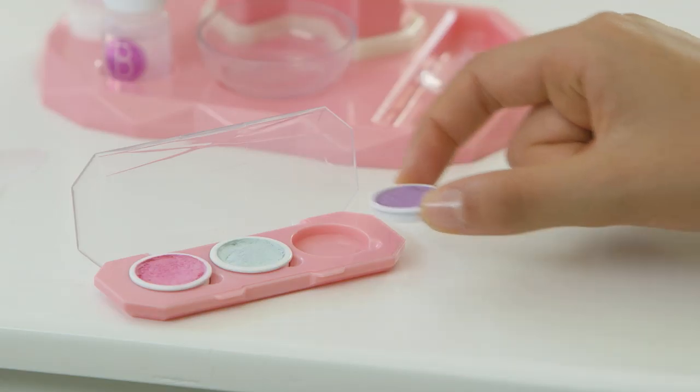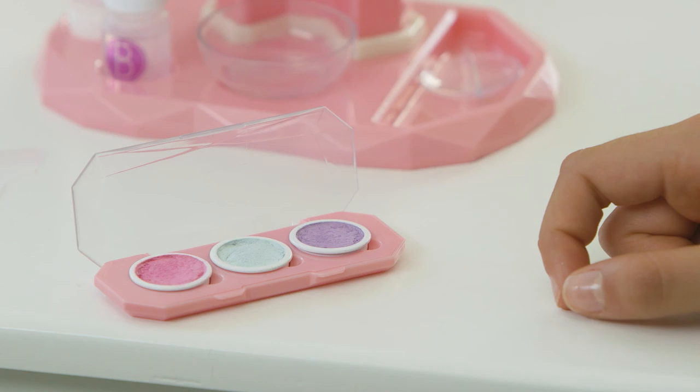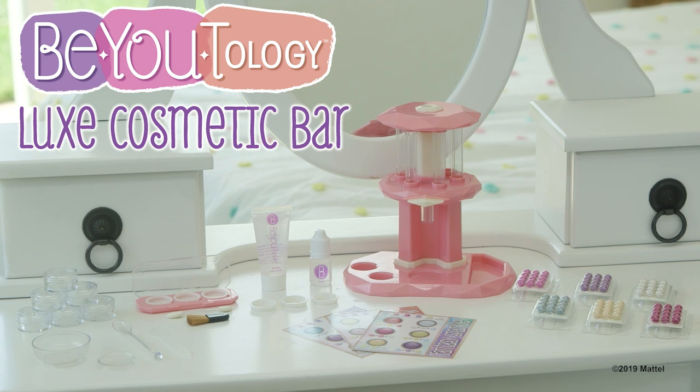Once your eyeshadow and highlighter cakes are fully dry, carefully press the wells into the compact. Use on your face or eyes for highlighter or eyeshadow. Create endless looks depending on your mood or fashion with the Beautyology Luxe Cosmetic Bar Kit.